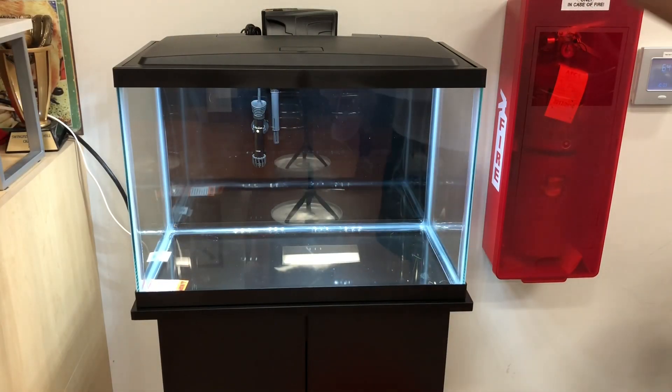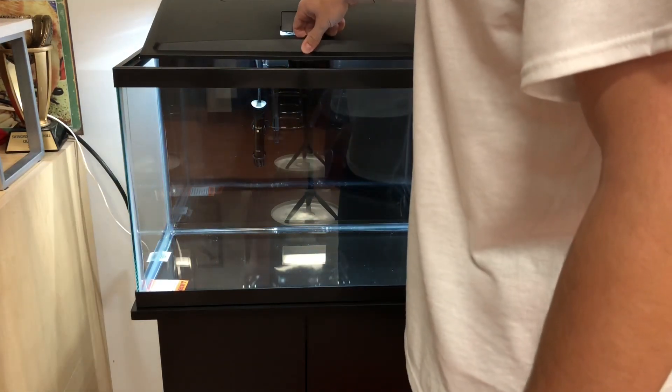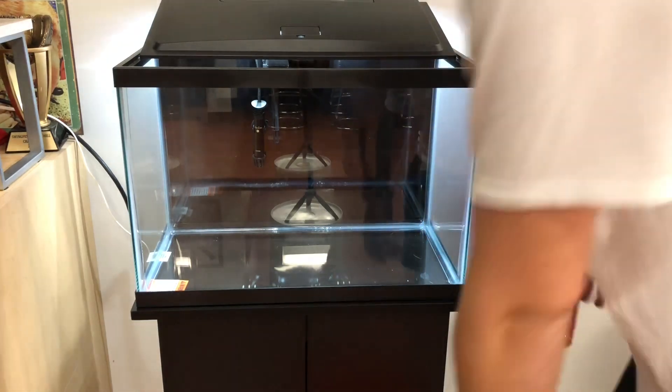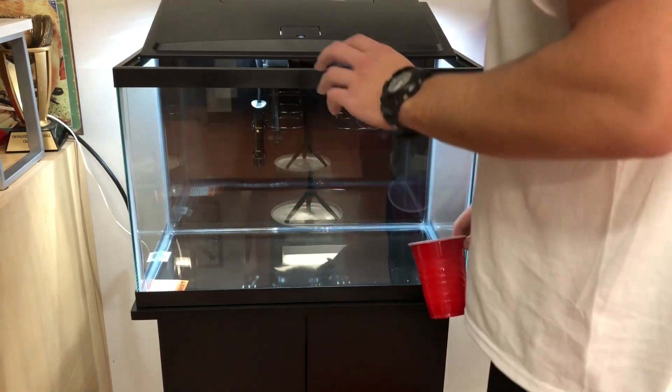Here's a closer look at the tank. The tank's already prepped — we have our filter and heater there. I've wiped the glass out just because it was new; make sure there's no dust if you buy from the store. This was in a box so it was all really clean.